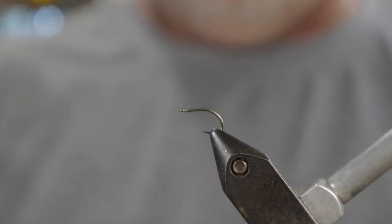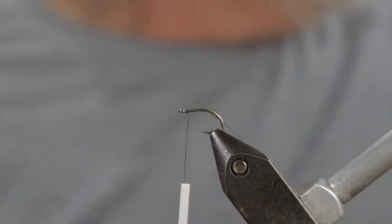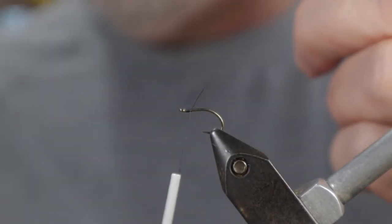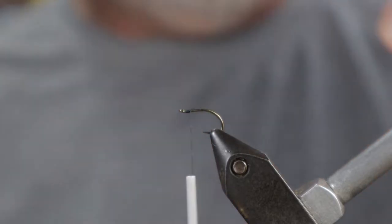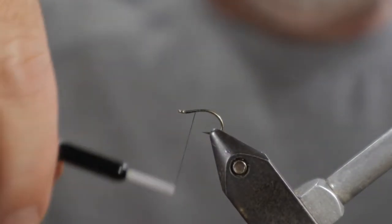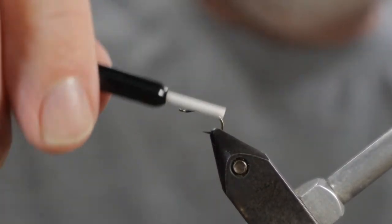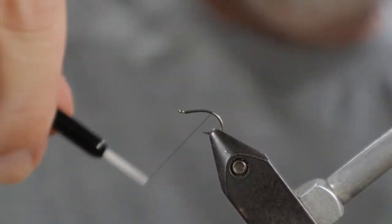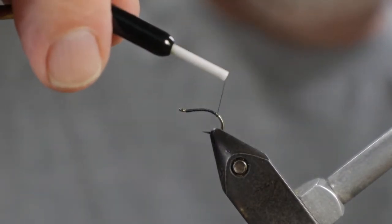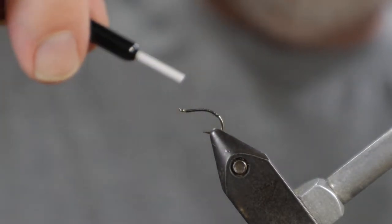I'm going to lay down a base of thread and dress the hook. I'm using black mainly so it's easier to see on camera — I wouldn't normally use black, I'd use tan or even white. I'll wrap down a little deep into the bend, which will extend the body and really utilize the shape of the hook.